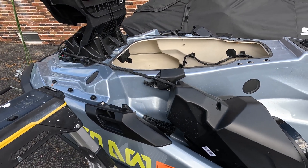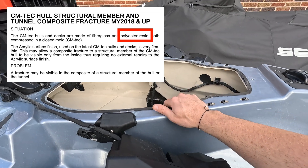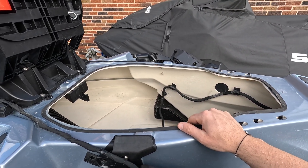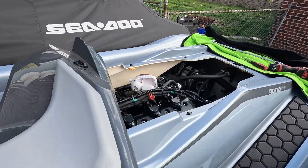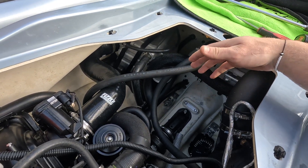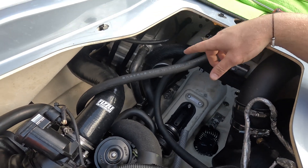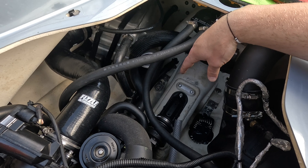The Sea-Doos come with a polyester resin hull, which is okay — it's certainly not the strongest. It would be much better if they used an epoxy resin, but it is what it is. I've already removed pretty much everything in the way. I got rid of the IBR, the IVR is gone, the intake intercooler hoses, the siphon bailers — all that stuff to get access to the jet pump tunnel.